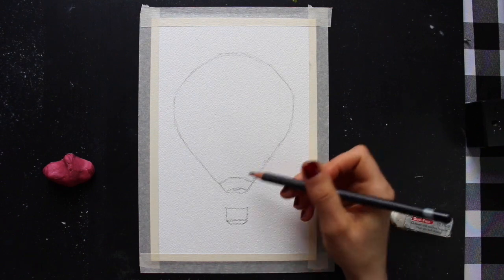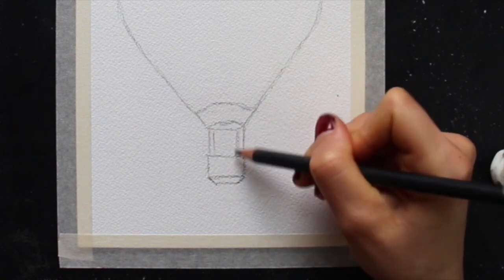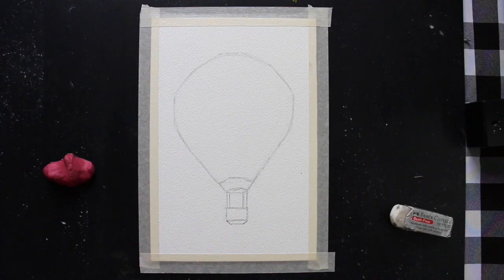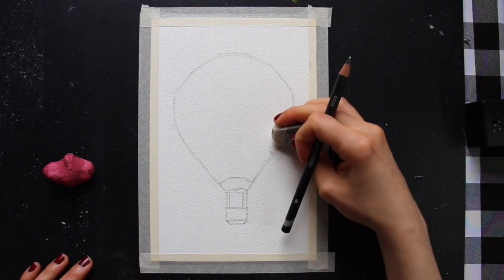I have to make sure that once I've picked a perspective, I keep that perspective consistent throughout the entire drawing. Even though I'm not going for a super realistic result, I do want the perspective to look believable. Once that box was in, I connected the hot air balloon to the basket with four straight lines, and then it was time to start adding in the actual design for the hot air balloon.